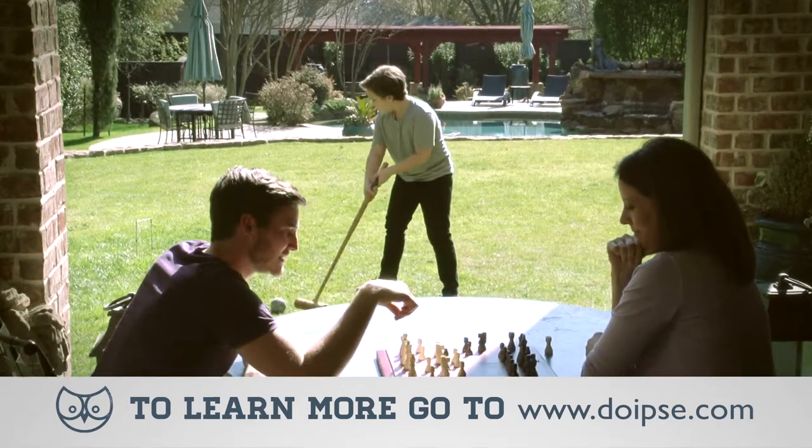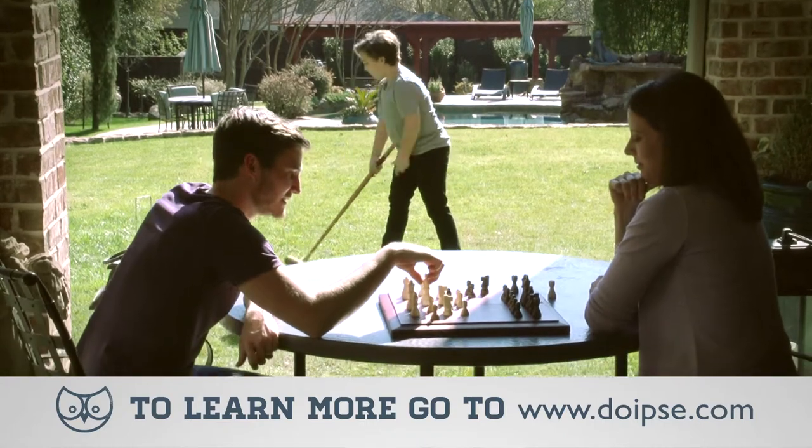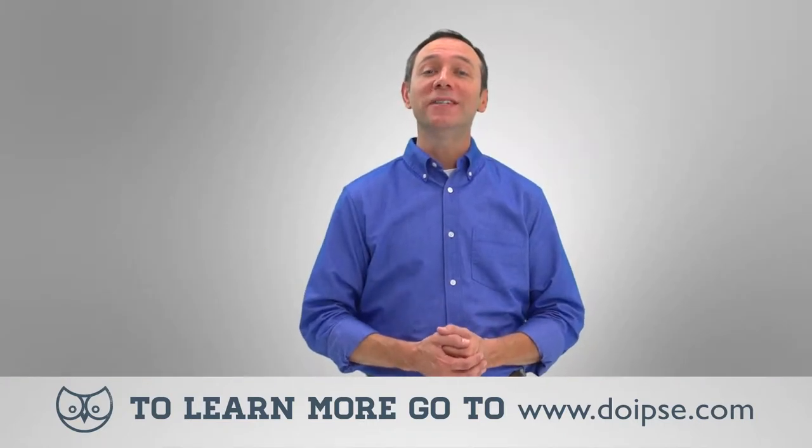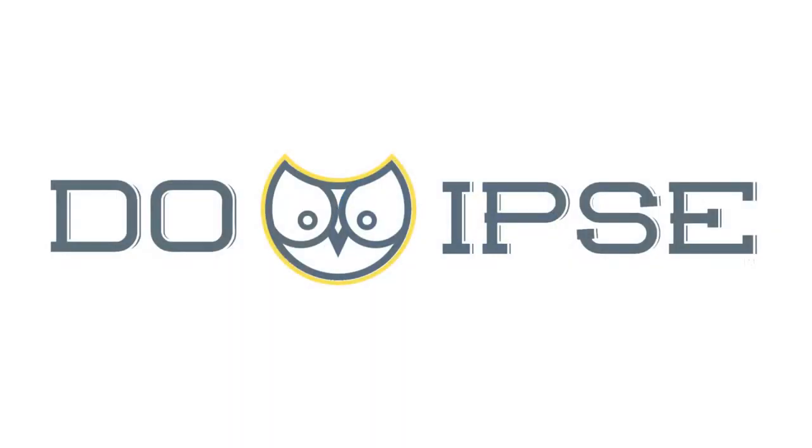It's just that easy to solve your centipede problem, giving you time to enjoy life. There are several products for you to choose from on DoIpsy.com. DoIpsy — it's just that easy.